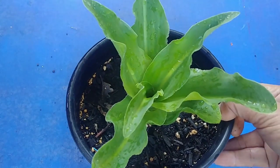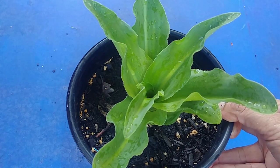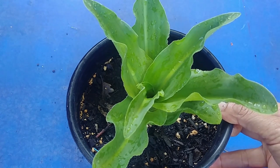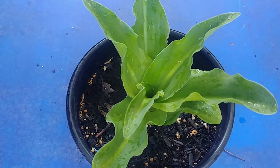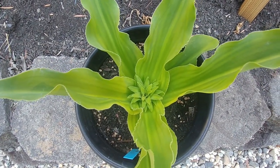Our pineapple lily has grown pretty nicely — it's about four inches tall now and looks pretty healthy. It requires quite a bit of sun, but if the sun is very harsh where you live, you want to put it in partial shade. If you want to grow it inside, you should put it in a room where it gets a lot of south-facing sun so that it thrives.